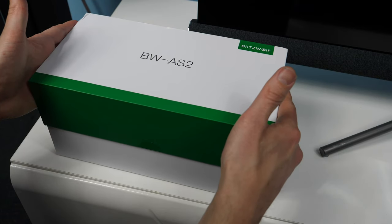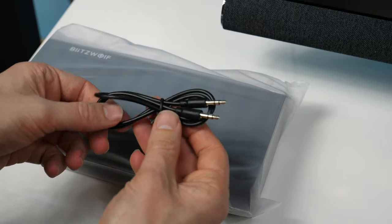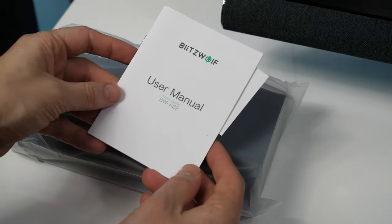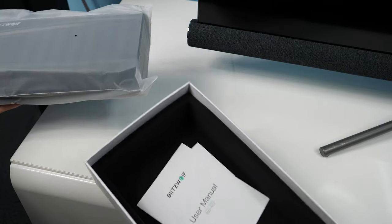In the minimalistic and smooth-to-the-touch box, you will find the speaker itself, a 3.5mm male-to-male cable, a mini USB to USB cable, a user manual in several languages, and a leaflet with information about warranty and customer support. A carrying pouch is not provided.